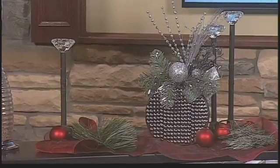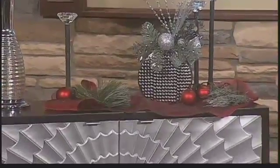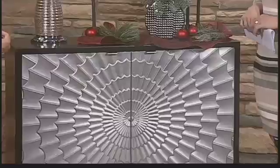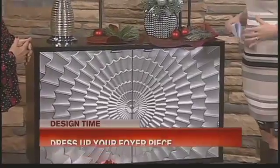I don't stop with just the top. I add some color and dimension for Christmas to the base as well, so if you want a beautiful presentation, this helps add more color and more sparkle to the piece.